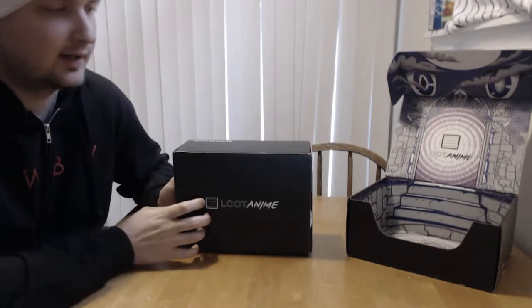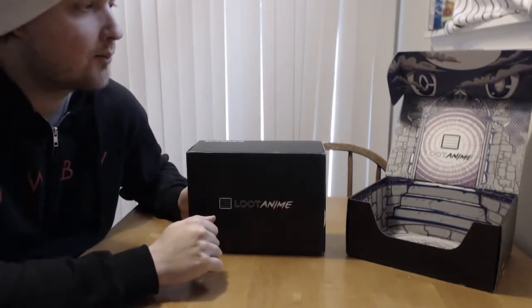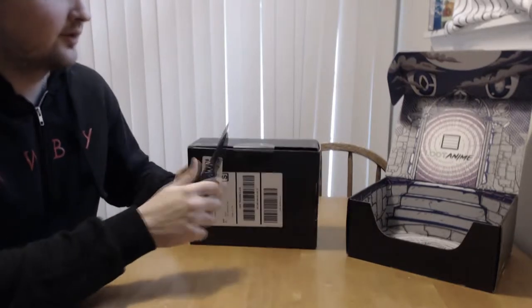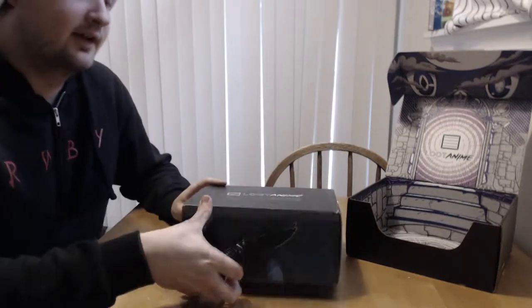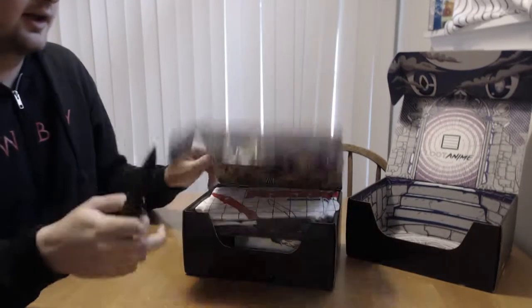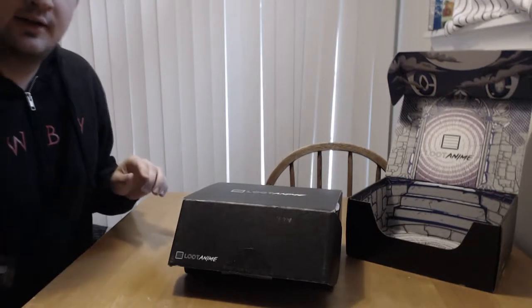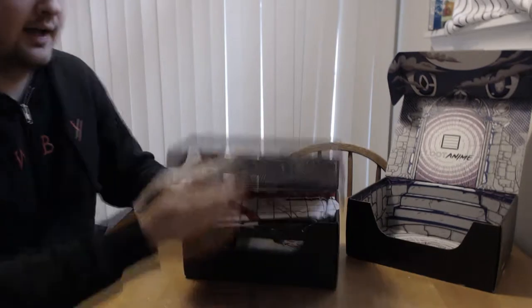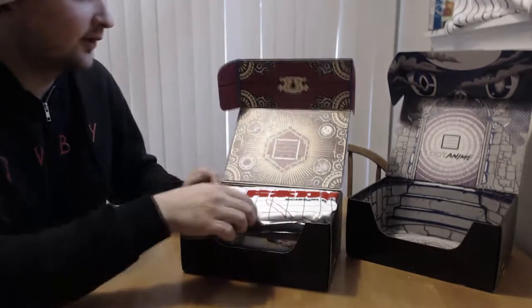Welcome back everybody, here to do another Loot Anime crate unboxing. Last month's crate you can see in my last video. We're going to go ahead and open it and see what's inside. The theme for this month was 'Equip' — they said they were going to have Dragon Ball, Kill la Kill, and among other stuff in here, so there's some good shows. Let's take a look inside and see what we got — it looks like a chest with a keyhole.